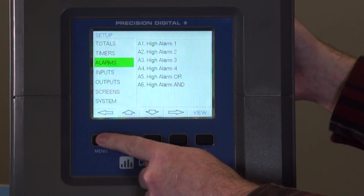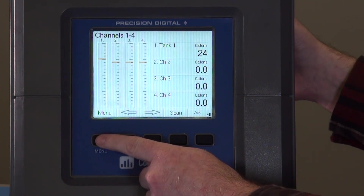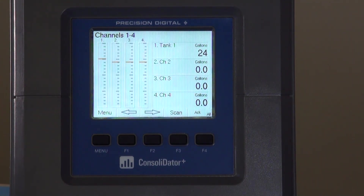Now there are two ways to view the alarms that we just set. First, on the channel screen, you'll see we've added a red line at the set point. As channel one increases, once that bar graph hits the set point, it'll go into alarm. You'll see that line moves down the bar graph a bit to show where the reset point is. Once we get to that reset point, the line goes away and the alarm condition is clear.